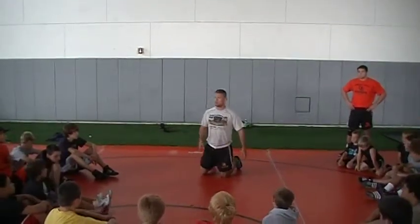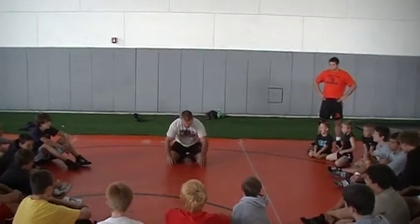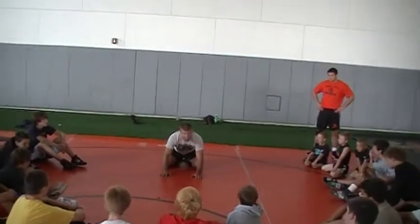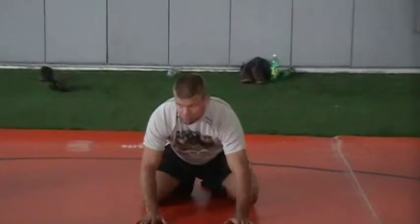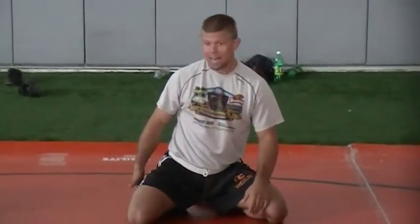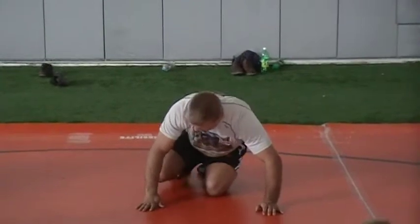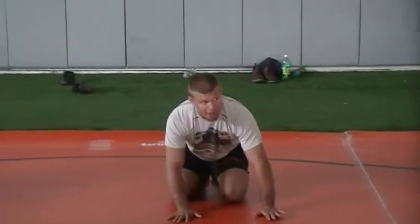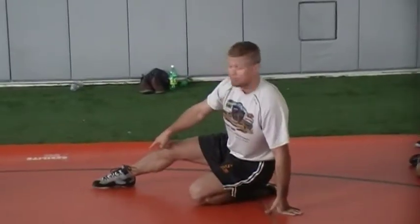I want to cover two things really quick that are very important. So I'm in my base, I'm on the whistle. The guy goes to tight waist ankle. What's the first thing I got to do? I got to bump, right? Bump. This bump's key. When I bump, this gives me the space now to rotate and not have to pick my outside foot up. If I don't bump, it's hard to rotate — it's awkward. So if I bump first, now when I rotate, I have the space to push off this tuck.